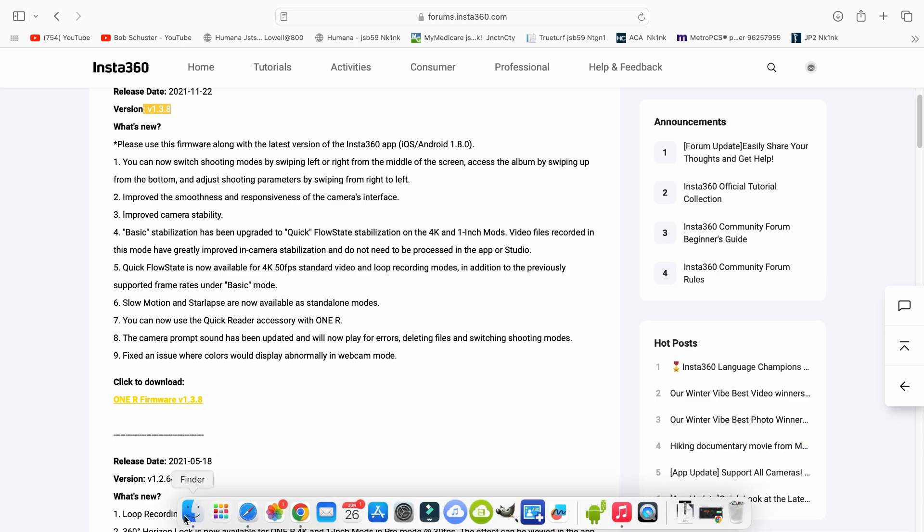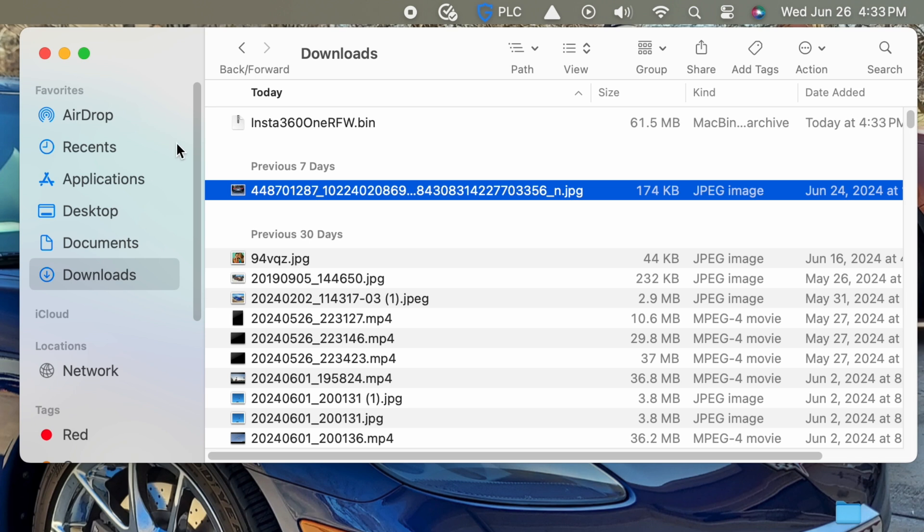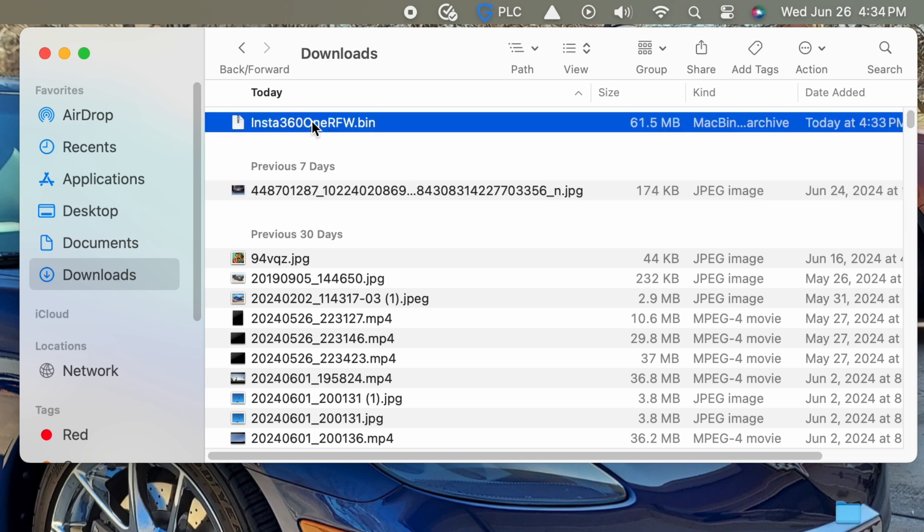There it went and it saved to our computer. We're going to go into our downloads, and there you can see the file. The file needs to read exactly this way: Insta360 1RFW.BIN. If it's not like that, it won't work when you go to put it on your camera.